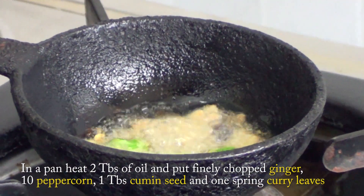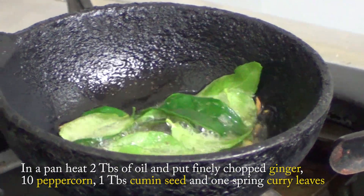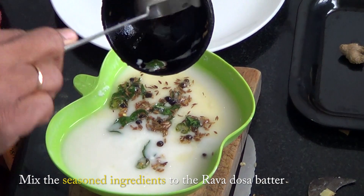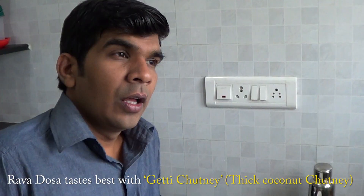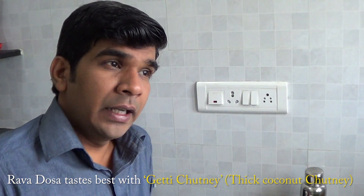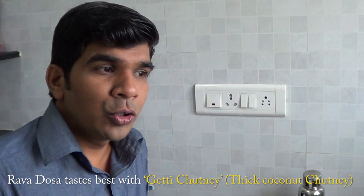Add 3 tsp of salt and a little bit more salt. I am going to try the rava dosa with some combination — sambar, malaga chutney, or Thanga Chutney. The best combination is Thanga Chutney, but there is nothing to miss.